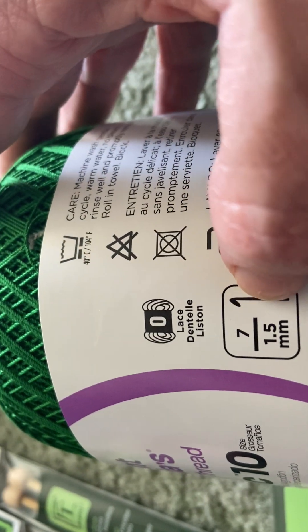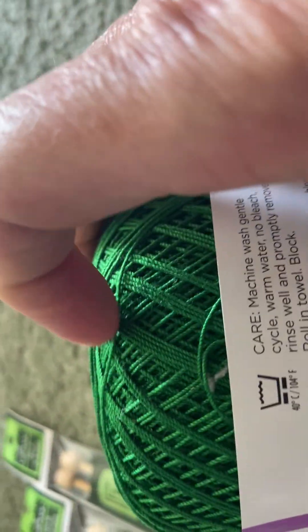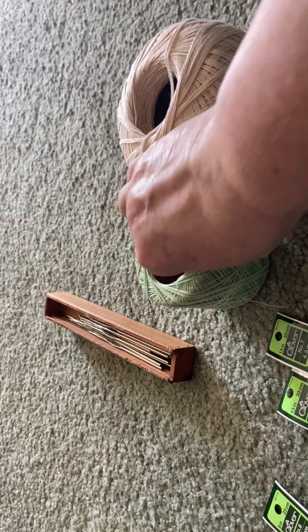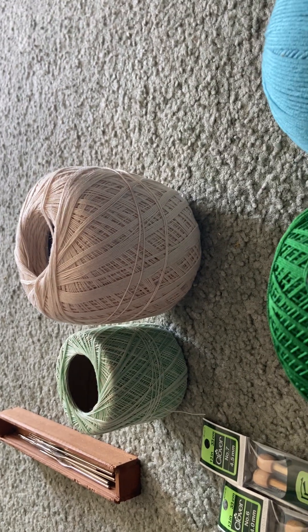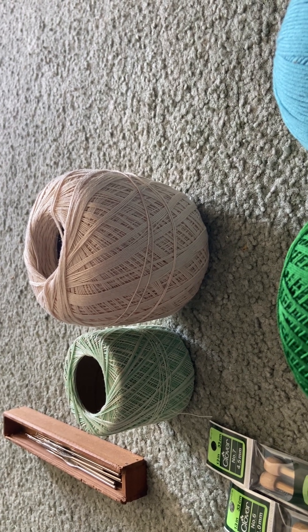Just play with it. If the number seven is too small, go to a number eight — it is what it is. These are probably going to be used with the ivory yarn and possibly this little green stripe.